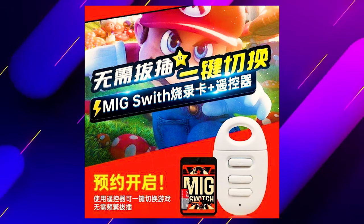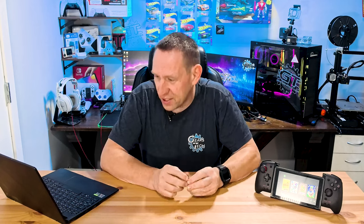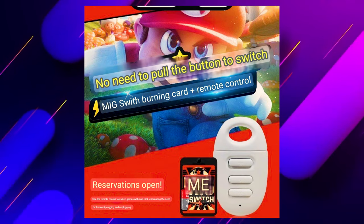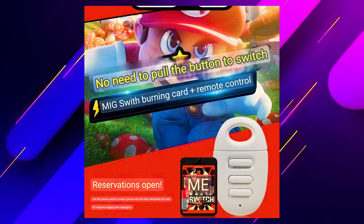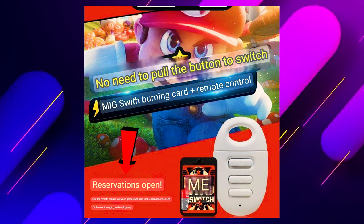Well, there are two exciting news items coming out of China. First, this has appeared all over Chinese websites and it shows a really interesting concept, but it doesn't fully explain what you're looking at — especially for North American friends who don't know how to read Chinese. So thanks to my expert Google skills, we can use Google Translate to figure out what this says. We can see here: no need to pull the button to switch, MIG switch burning card and remote control. Reservations are open.